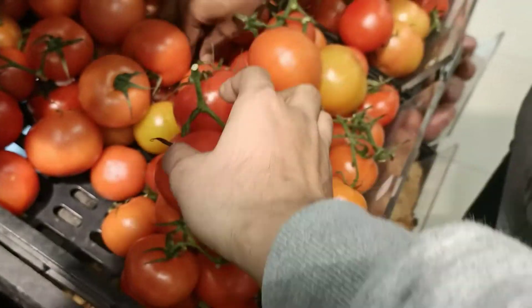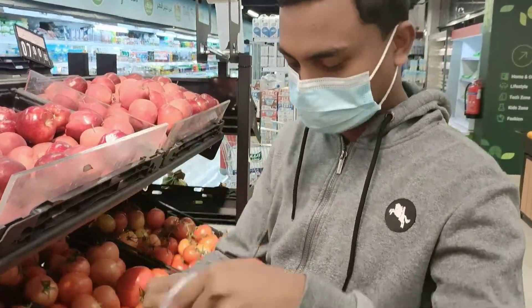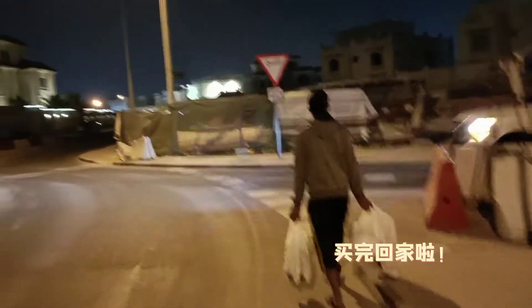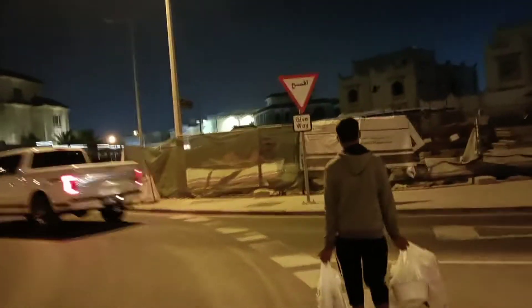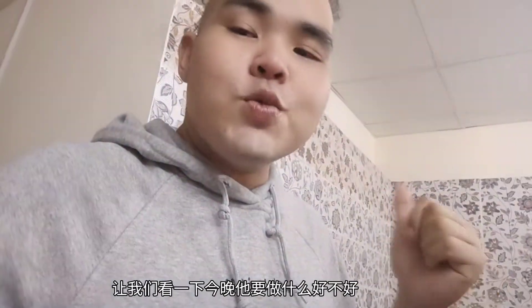Fresh, fresh! Okay, we're back from the supermarket now. We have our Bangladeshi head chef today to cook dinner, so let's see what we're gonna cook today.